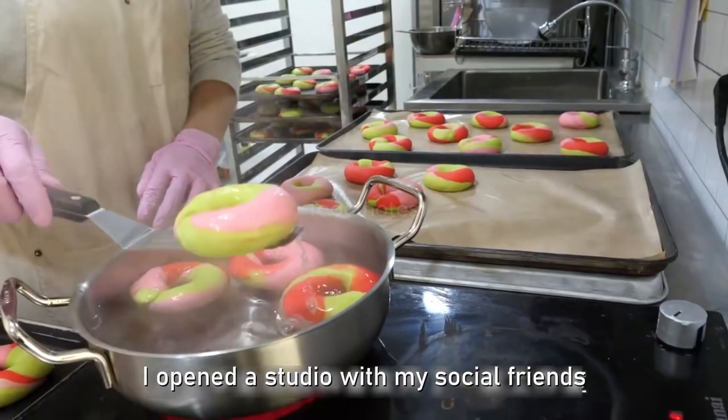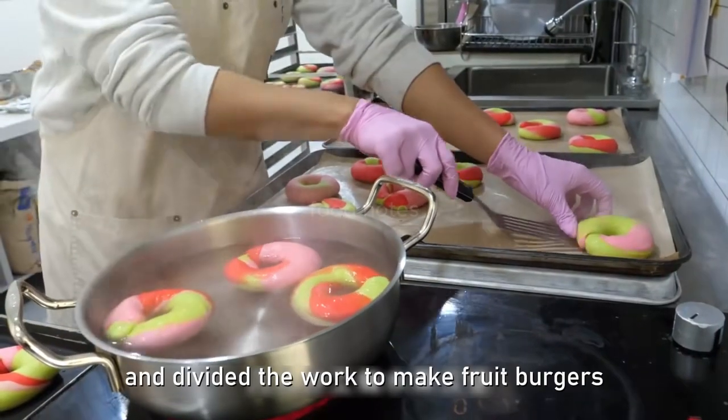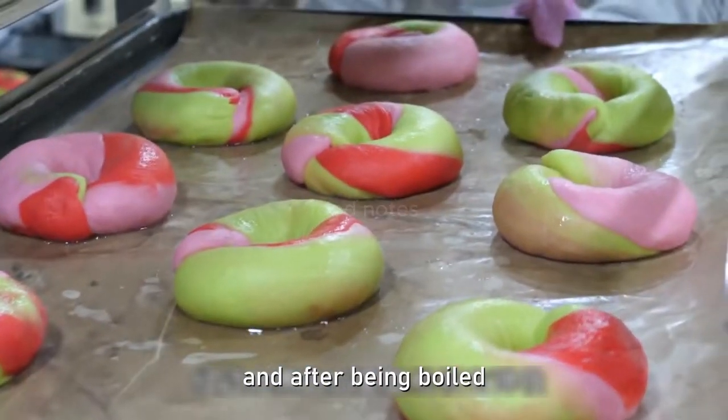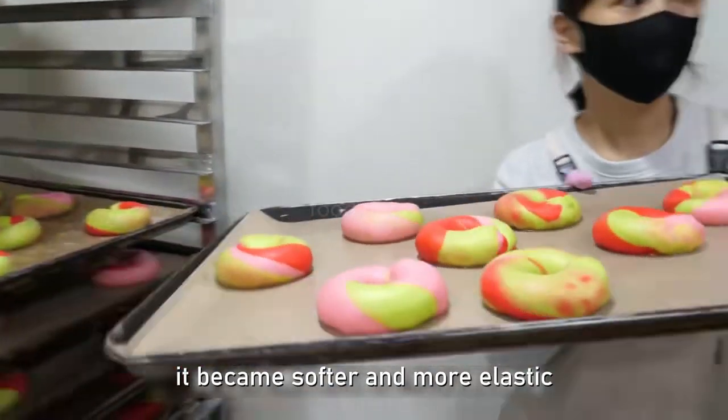She opened a studio with friends and divided the work to make fruit burgers. The dough was similar to marshmallows and after being boiled, it became softer and more elastic.